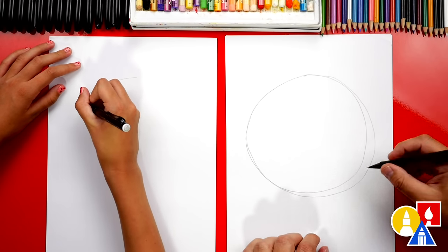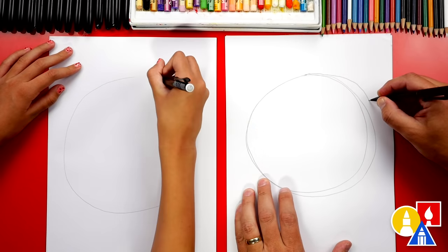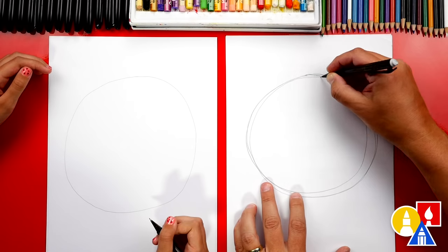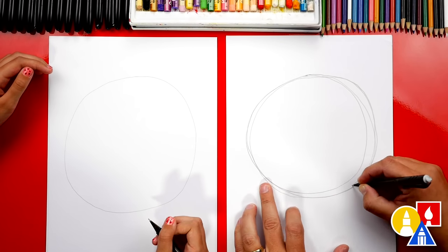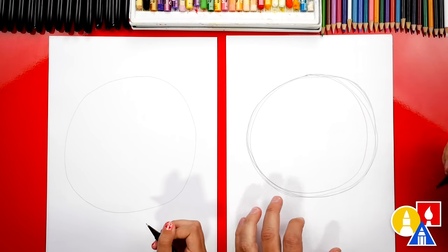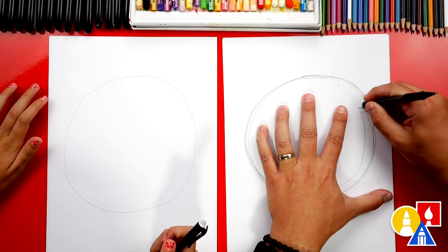I drew it again because I wanted to make it a little bigger on this side. I might need to start over. I'm going to do it a couple of times and that's all right — we're just practicing. I'm going to go over it a couple of times. There we go. And I'm going to use my eraser and erase the extra lines.